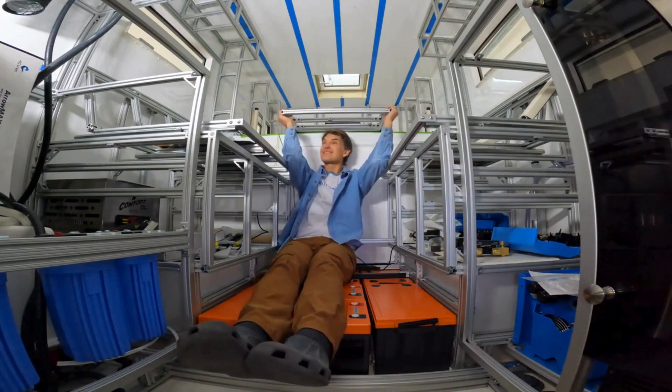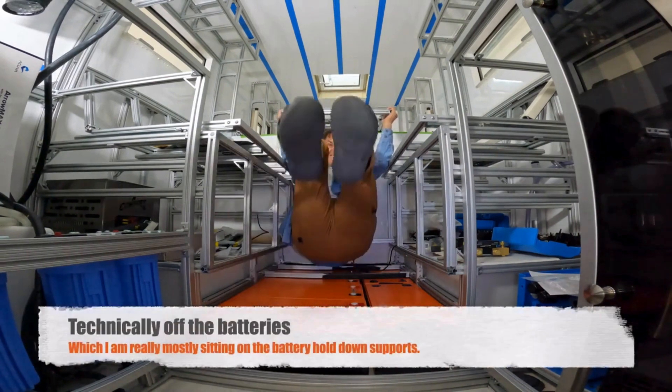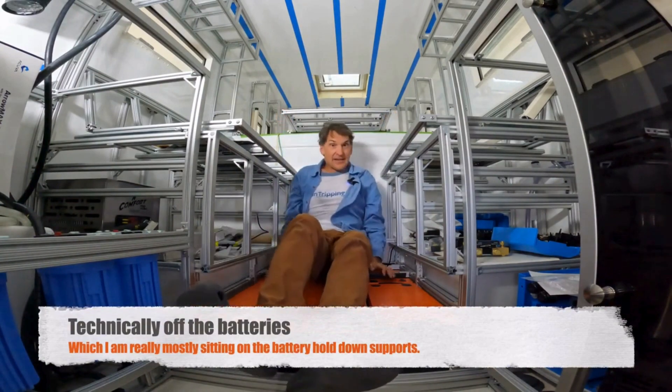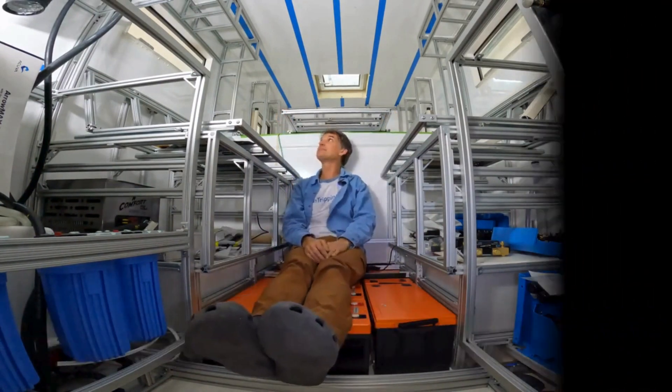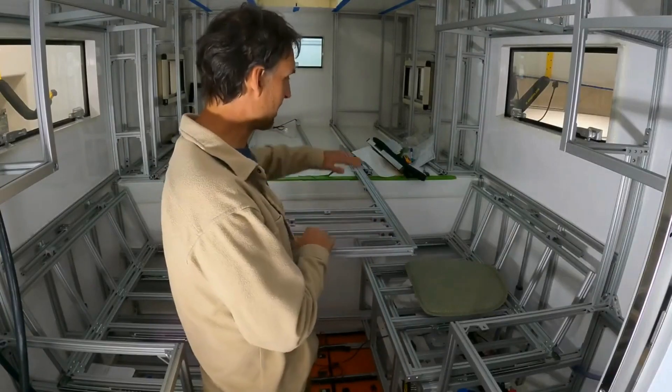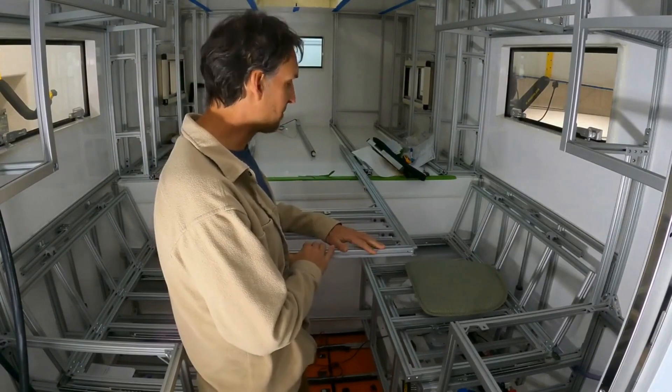That's pretty good. There you go — that is all the way off the ground right there. All the way. The top and the bottom are going to add a significant amount of strength to this on its longitudinal platform as well as laterally, and give it that stiffness.